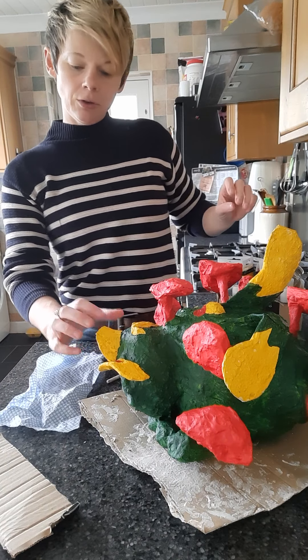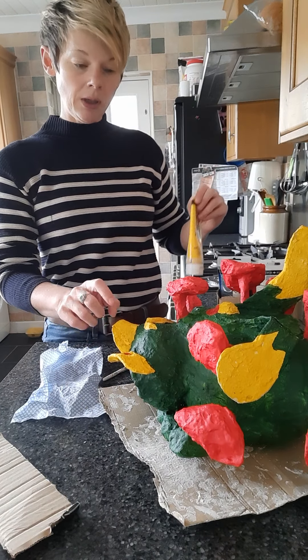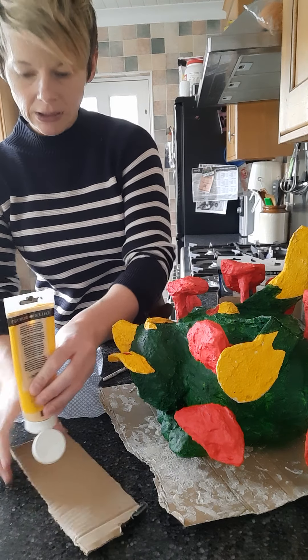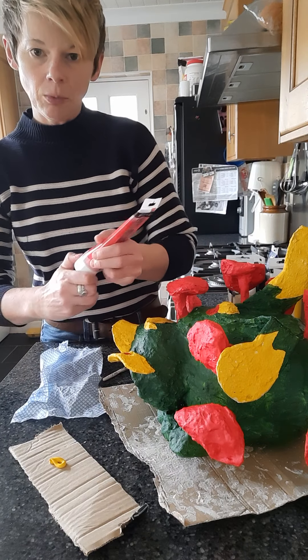We're going to start off with the lighter colours. I'm going to mix some orange here, because we need it to be just slightly a bit darker, but I also need it to be lighter, so I'm going to add a touch of white.